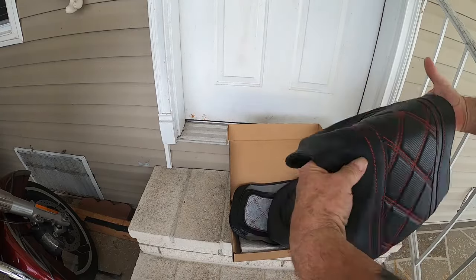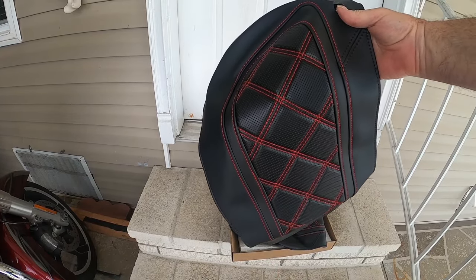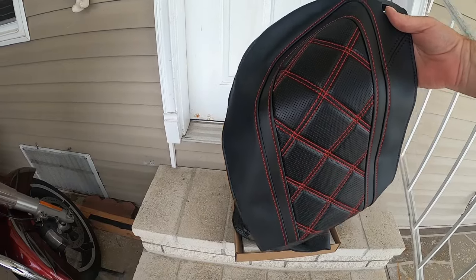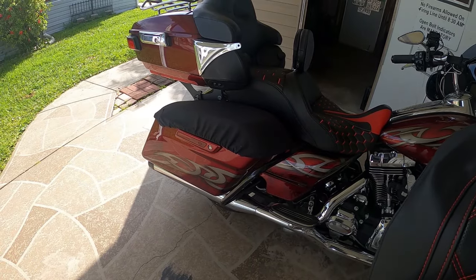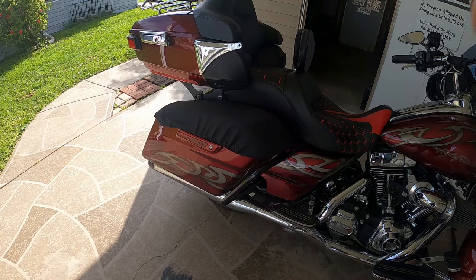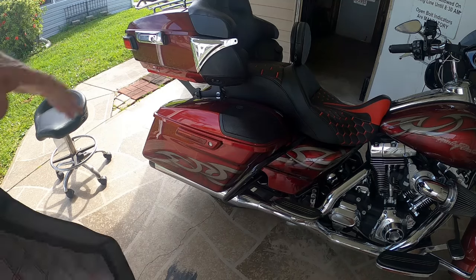Let me rearrange the camera and I will get those old garbage ones ripped off and put these new ones on. Stand by.